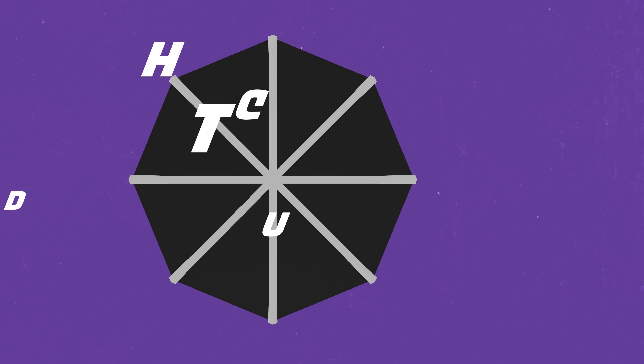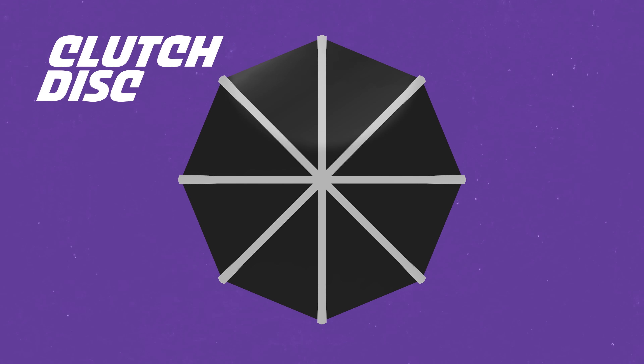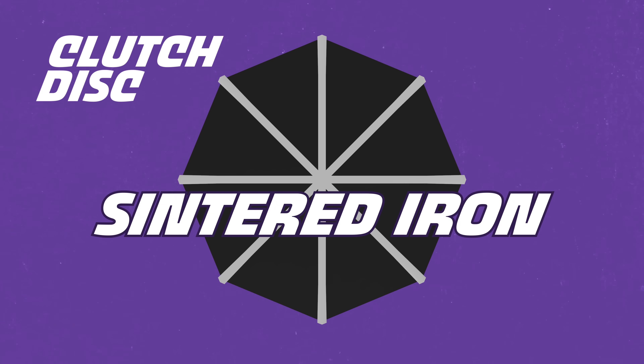So that's the steel plates. But you also have clutch discs, and those are made of iron — specifically sintered iron. What is sintered iron?